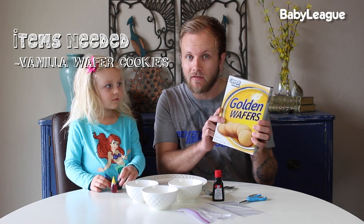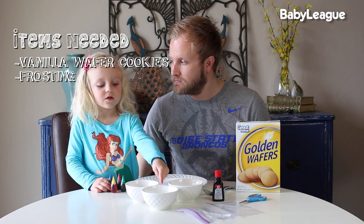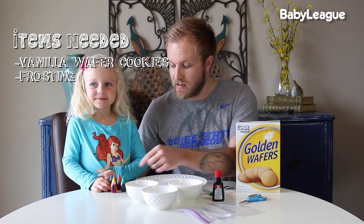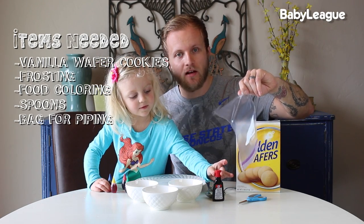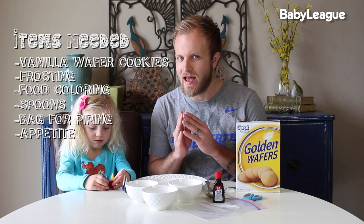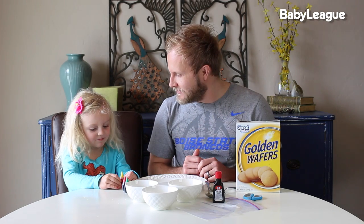Here's a list of the items you're going to need for this DIY. First, you're going to need some Nilla wafers or wafer cookies. We're gonna need frosting — that's right, we've got three frostings. We're gonna color these frostings with food coloring, some spoons to mix it all up, a bag to apply the frosting, and a healthy appetite so you can devour these delicious slam dunk cookies.